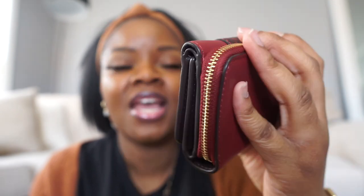Next I have — I just bought this wallet too — I believe it's the tri-fold wallet. I love this faux snake skin pattern and I love this color as well. I love the compactness and all the compartments it has.